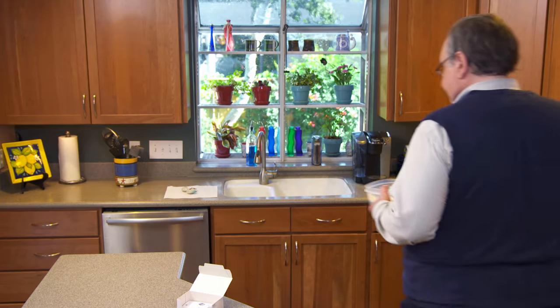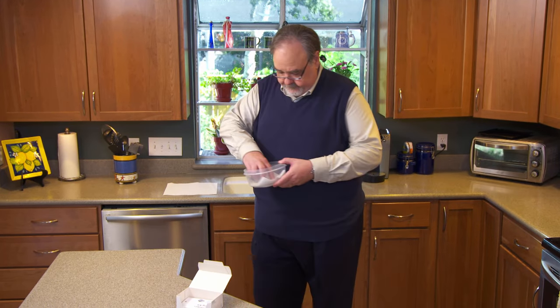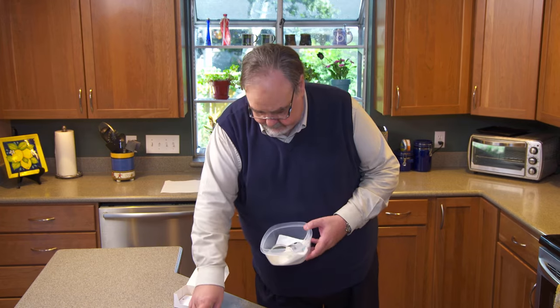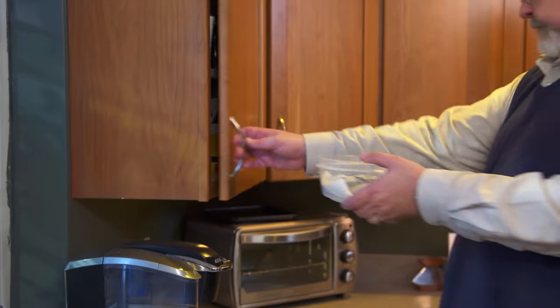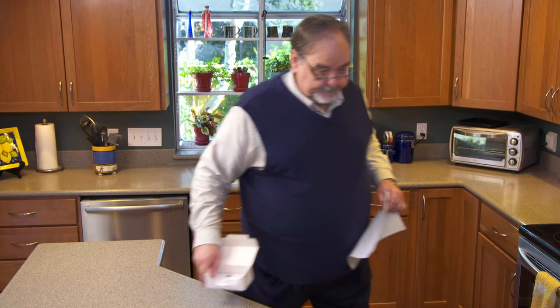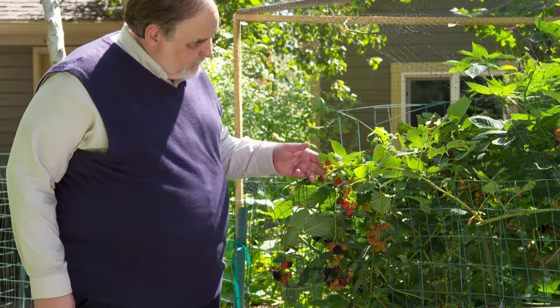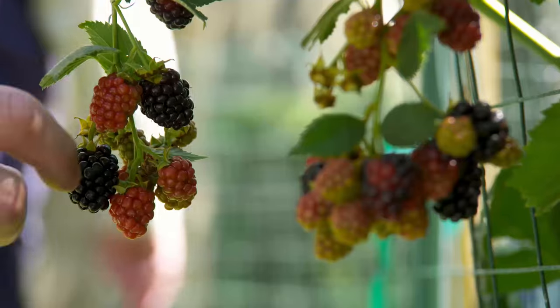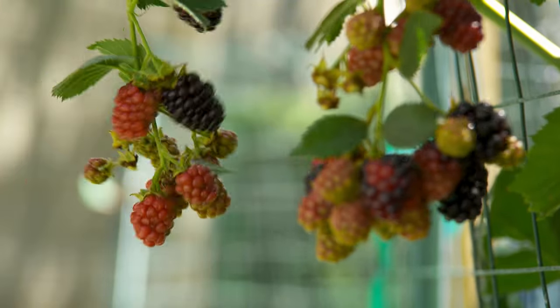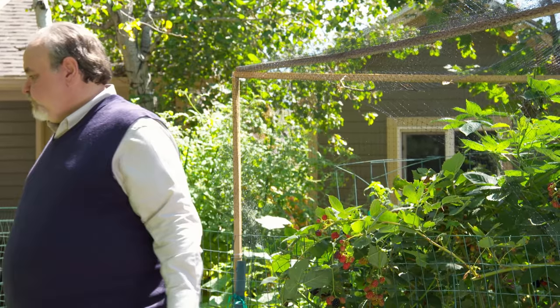Keep the HandiHaler someplace dry that stays at a comfortable temperature. A kitchen cabinet might be a good spot — it won't get too hot or too cold, it stays dry, and it's up and away from children and pets. When you follow the steps we've shown you today, the HandiHaler will do exactly what it's supposed to do: deliver the right amount of medicine every time, to help you breathe easier.